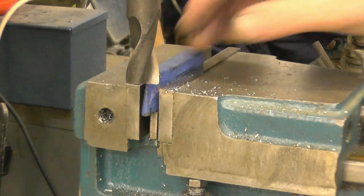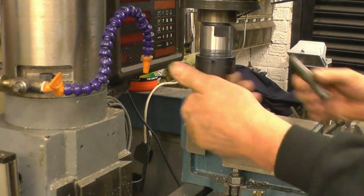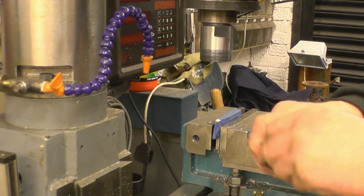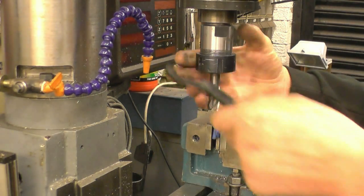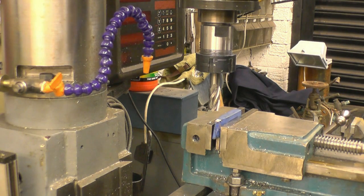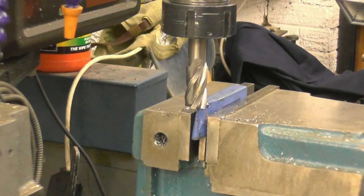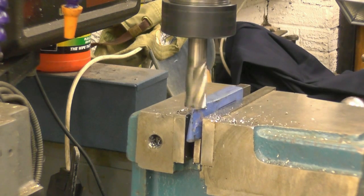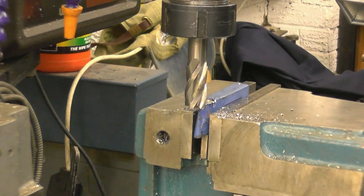I'll change this and put a carbide cutter in and run it a lot faster. That's a solid carbide cutter — it's not the best in the world, it is marked, but it should still cut quite reasonably. I'll try it on the same speed and the same depth of cut. I think that's definitely better.